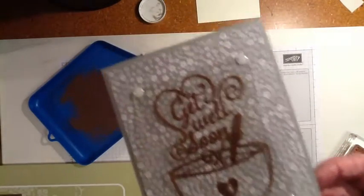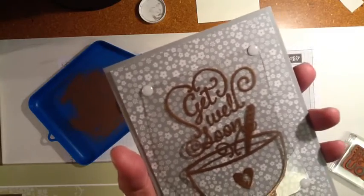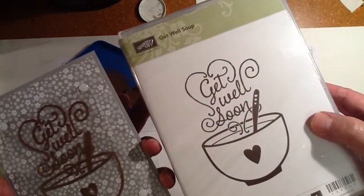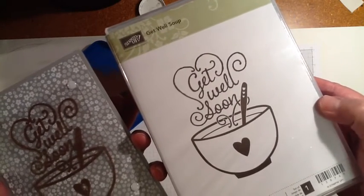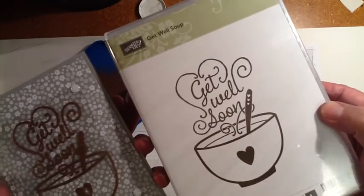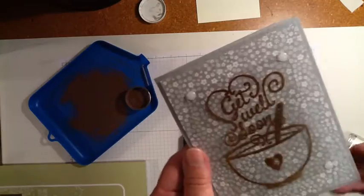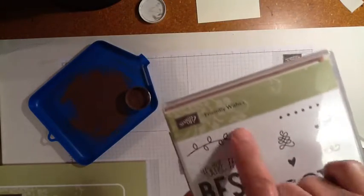I used two stamp sets. I used the Get Well Soup stamp set, which I was very happy to see is going to be carried over into the 2016 annual catalog. And I am using the 'I'm Always Here For You' stamp out of Friendly Wishes.